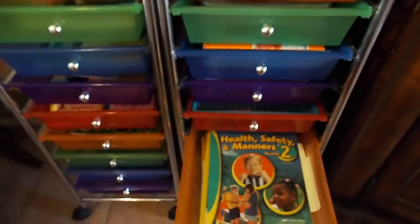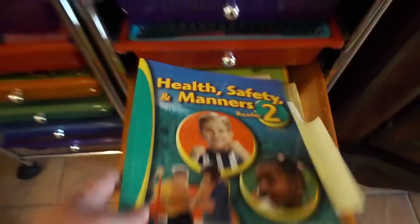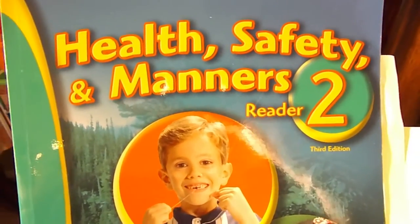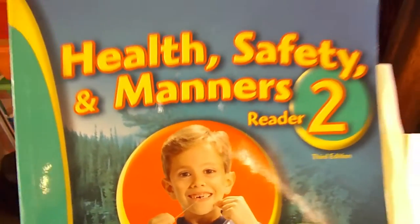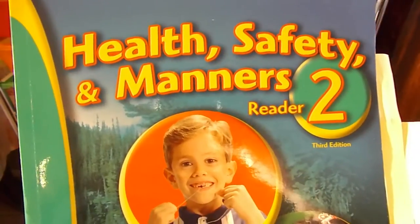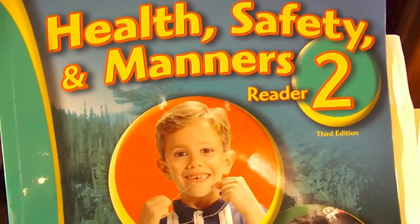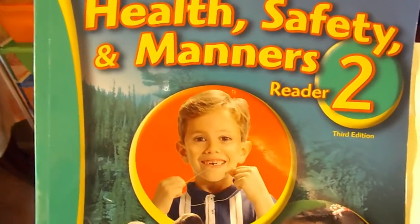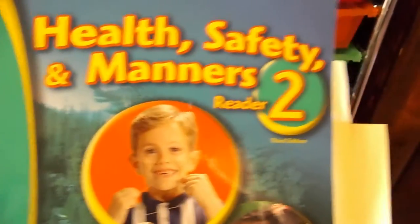She does the Nature Reader independently — I just give her the reading assignment and she does it on her own. I've also added in the Abeka Health, Safety, and Manners Reader, level two — we have level one as well. I got these used for about two dollars each at our used bookstore. I don't make her do any writing assignments from it; I just assign her a page or two a week to read. It's some good extra health and safety information and it helps with her independent reading.